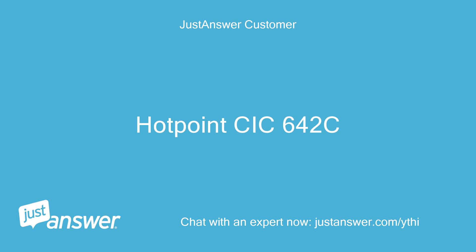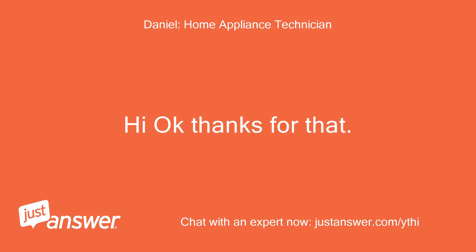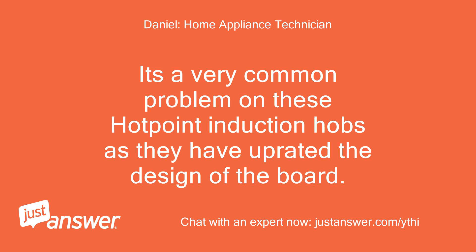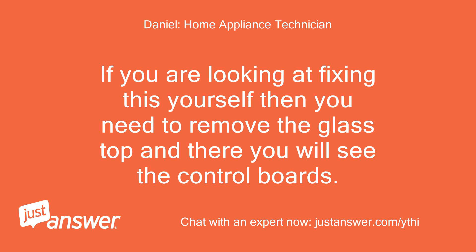Hotpoint CIC642C. Hi, okay, thanks for that. What you will find on this is the filter board will have burnt out. It's a very common problem on these Hotpoint induction hobs as they have upgraded the design of the board. If you are looking at fixing this yourself then you need to remove the glass top and there you will see the control boards.